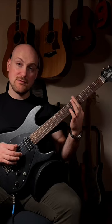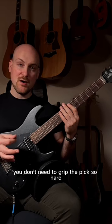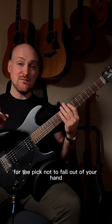Like this — right there. When it comes to the right hand, you don't need to grip the pick so hard. You only need to hold it just as hard as you need to for the pick not to fall out of your hand.